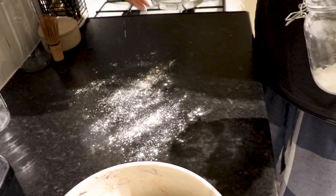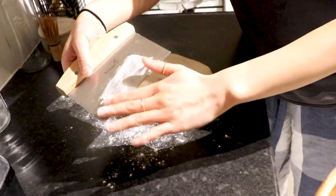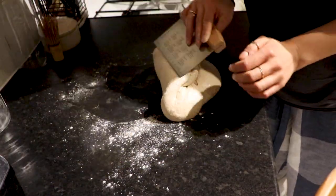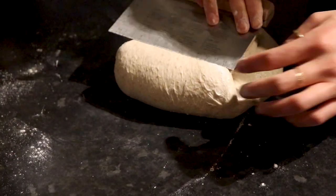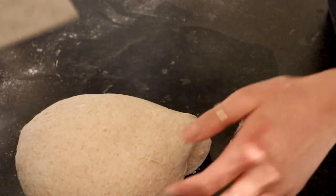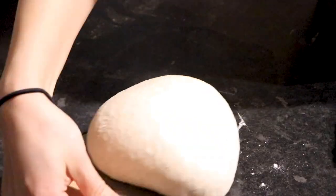Lightly flour a surface and gently tilt your dough out of the bowl. Using a floured bench scraper, start to lift the sides of the dough into its center. Proceed by flipping your dough over and with your bench scraper, start to roughly shape your dough into a round ball. This is only a pre-shape so don't worry about it looking perfect.